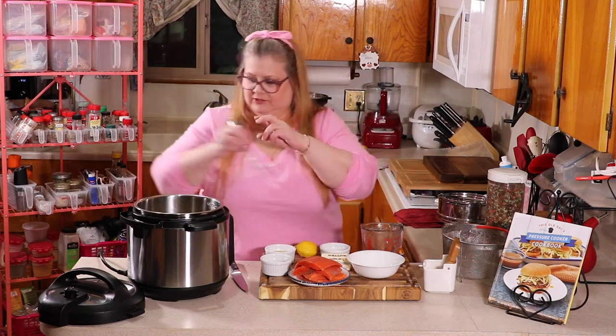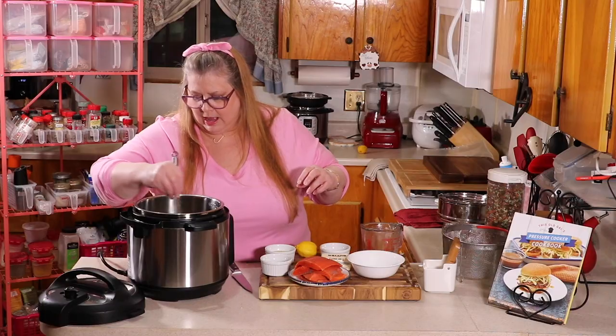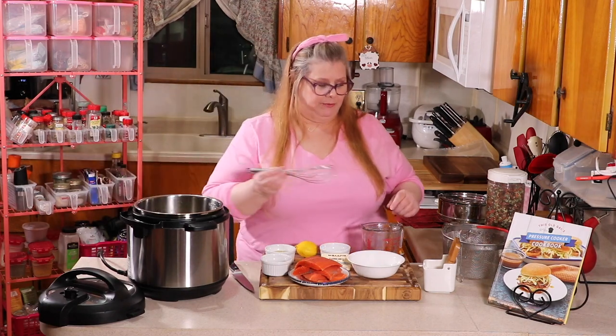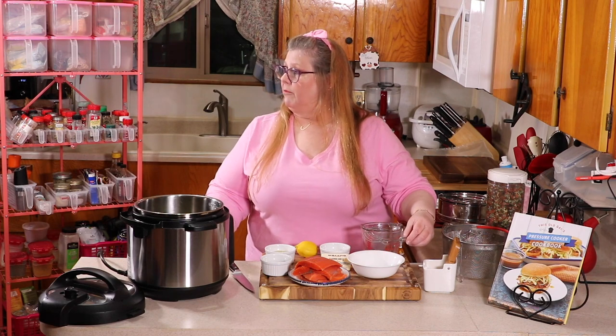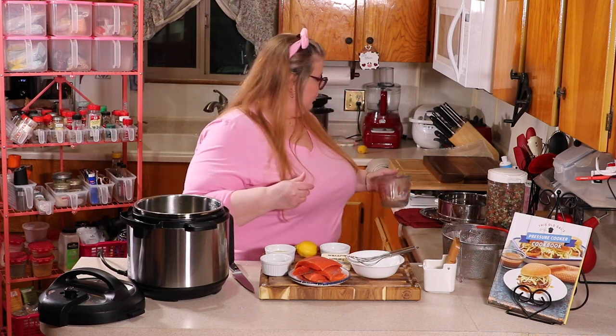Let's mix that through just like that. I added about a cup of the vegetables and I'm going to add a little bit of extra water. While Ed's getting me some water, I'm going to start with the fish.